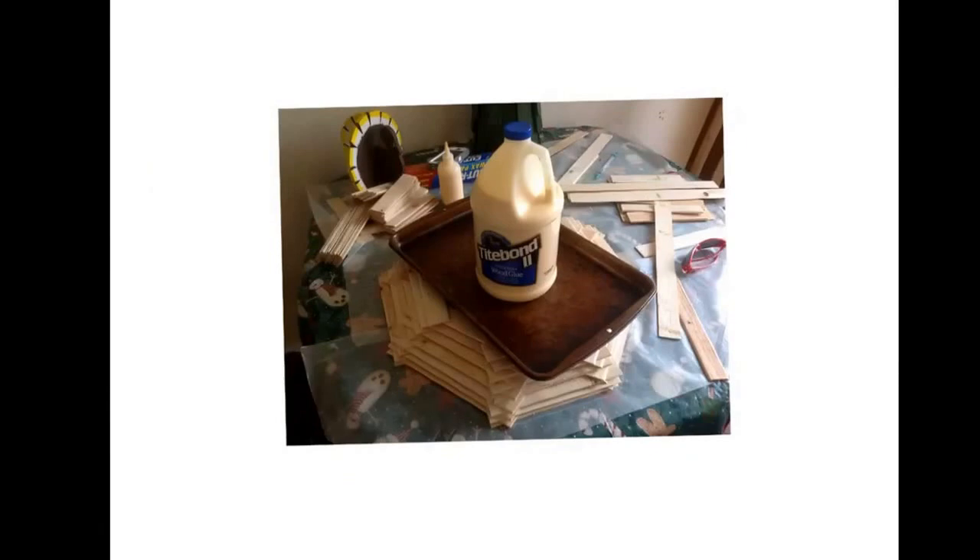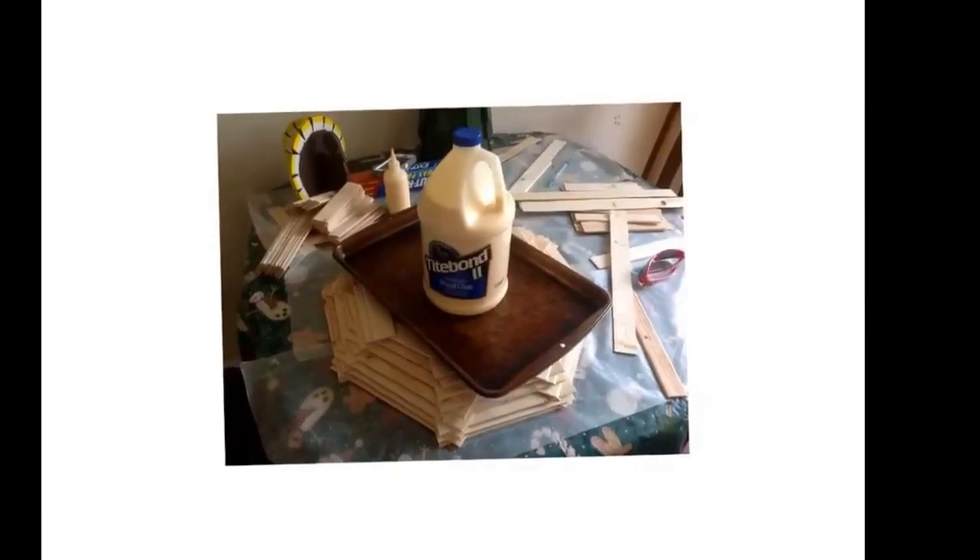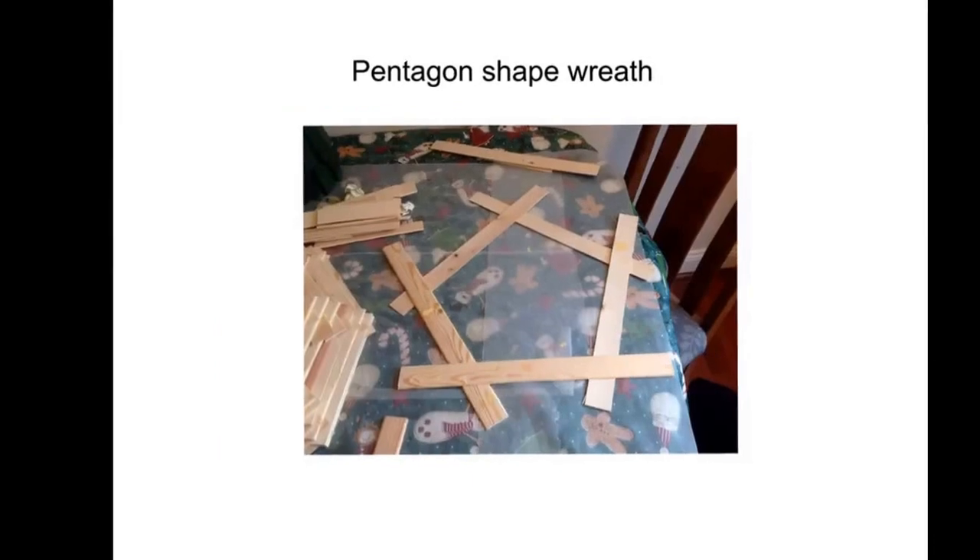Once you're done with your layers, you need to hold all the pieces together and allow the glue to set. This is an improvised clamp — an old rusty pan and something heavy to put on top.